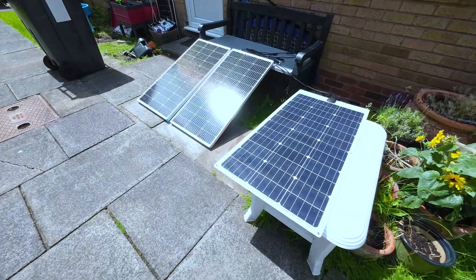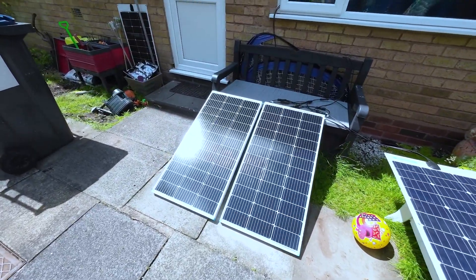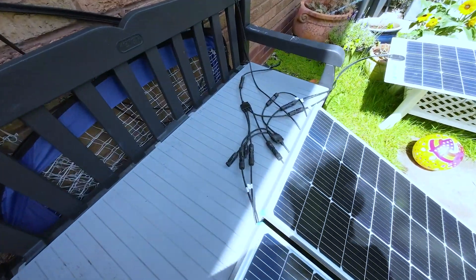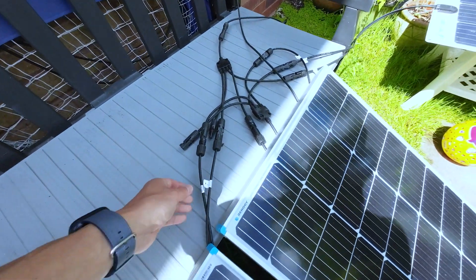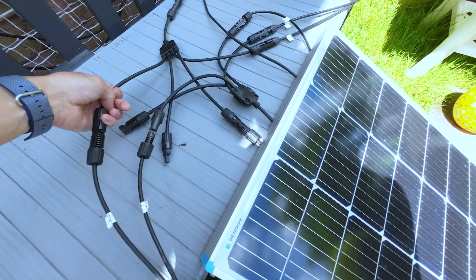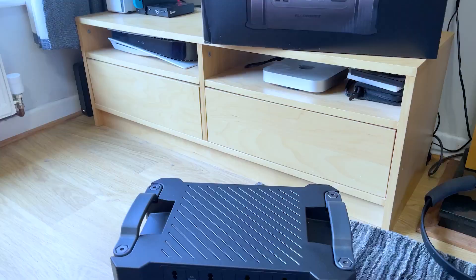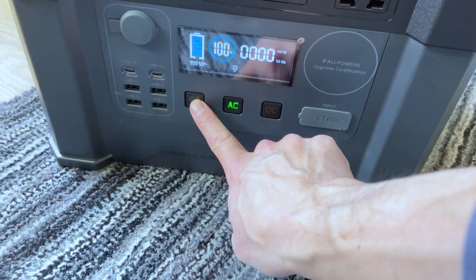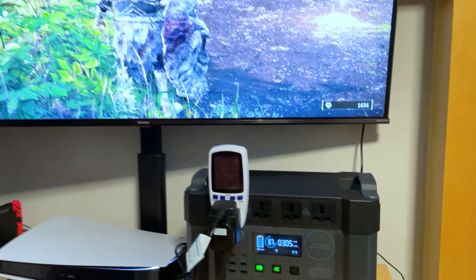I've been obsessed with off-grid setups for a while now, such as solar panels and portable power stations. Currently I have 300W solar panels outside my garden and I've been struggling to utilize the electricity generated by those panels, especially during the summer in the UK. All I've been doing is recharging my portable power station during the daytime and using it to power appliances like the TV at night.